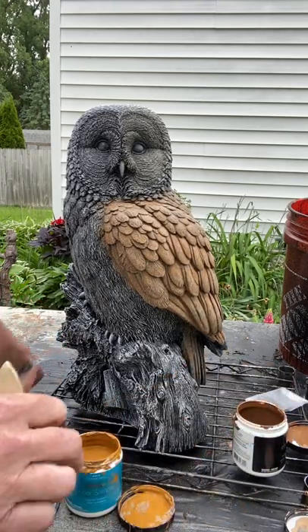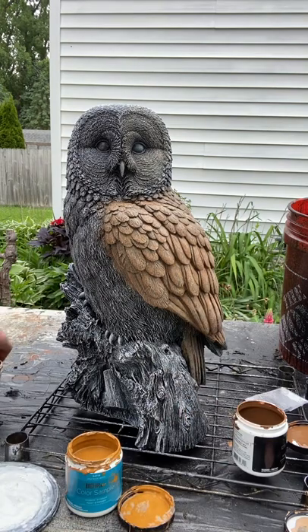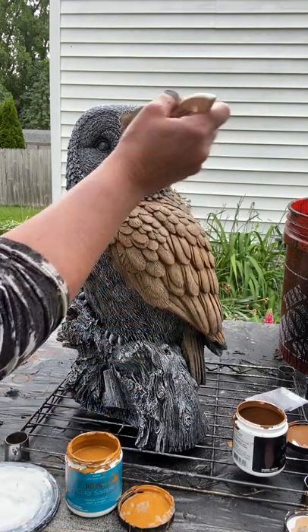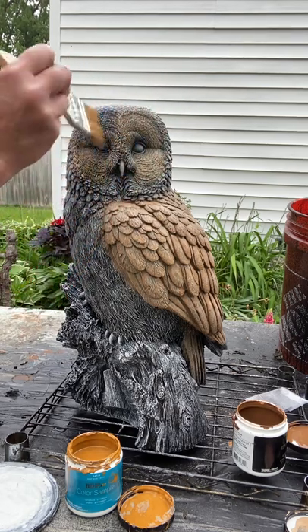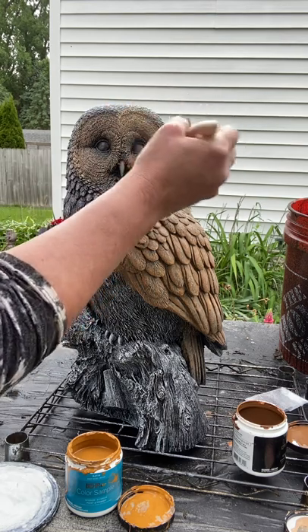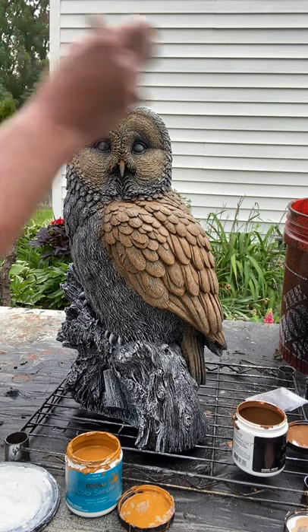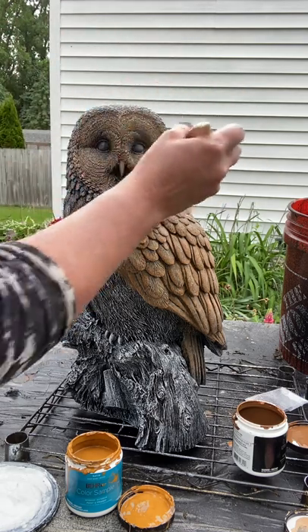So that was the brown color. I take the same brush — it doesn't really matter. I'm just trying to get some color on the statue and then go over it. Because the color is watered down, it allows for that contrast to shine through, which is the white paint that I mixed with the base.